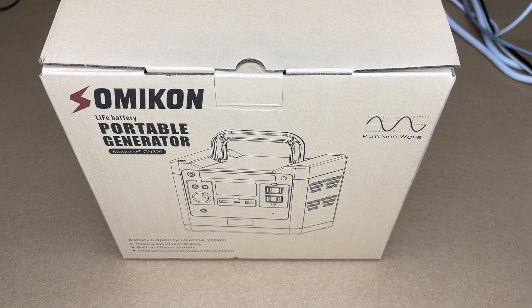Welcome. In this video I'm going to be taking a look at the Somicon lithium iron phosphate portable generator. If you find this video helpful and want to purchase one, I'll put a link to it in the description on Amazon, and if you use that link it helps me out a little bit and doesn't cost anything extra.